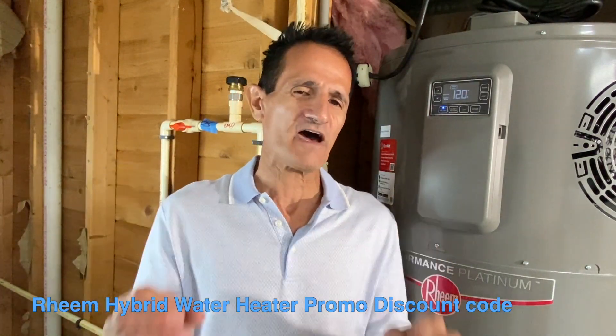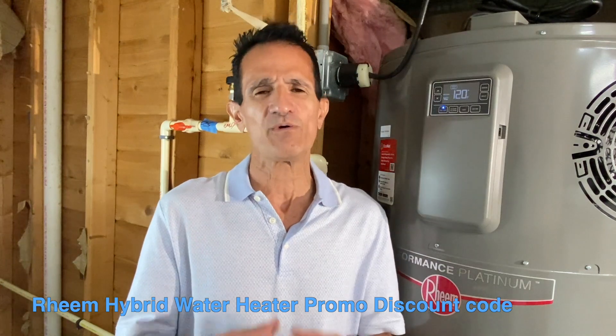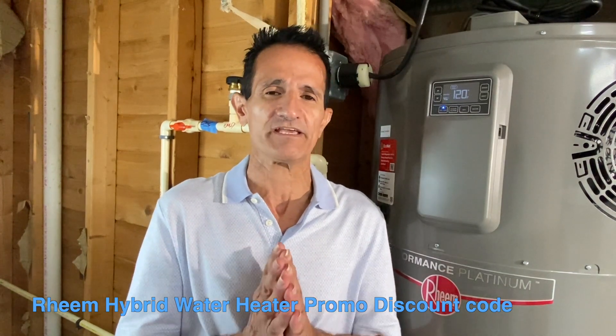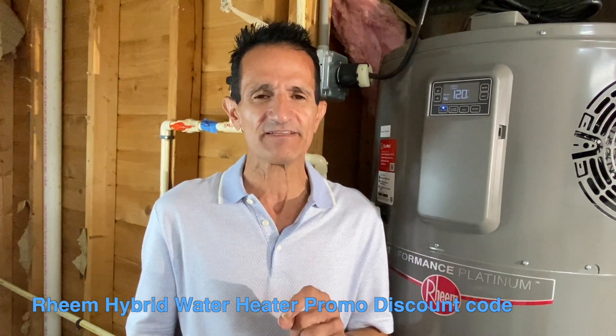I hope you found this video helpful. If you want to know more about Rheem hybrid hot water heaters, I have a special discount for my audience only — check out the pinned comments for more information and for the discount code.